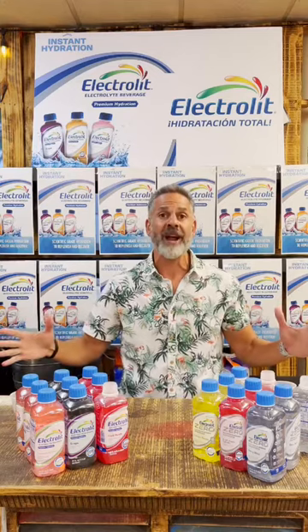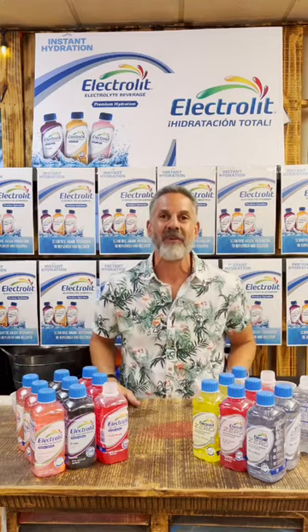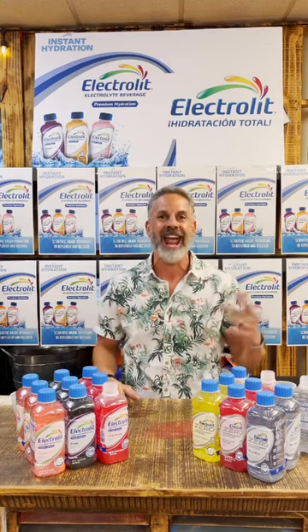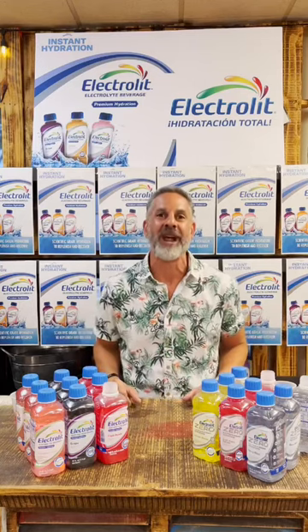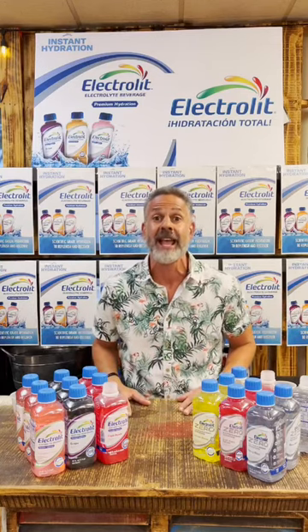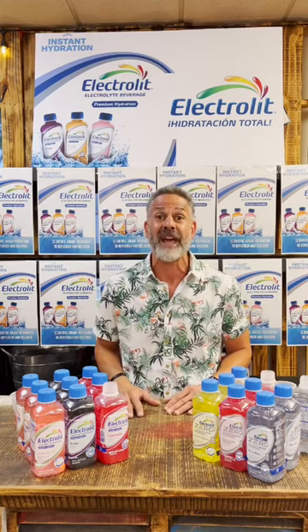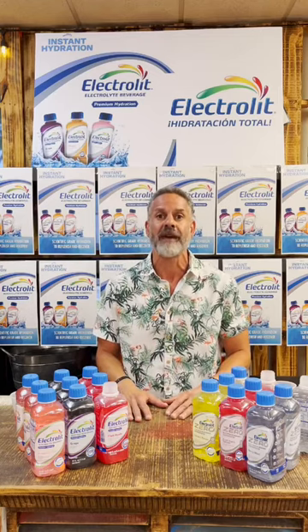They're both available right now. Give them a try, get lit, and you won't be disappointed with how Electro-Lit is going to make you feel after a hangover, after heat exhaustion, and after working out — you're going to feel great. Thank you very much for joining me on this episode of Tasting Electro-Lit Thursday. I look forward to seeing you on the next episode. Thank you very much and have a great day.